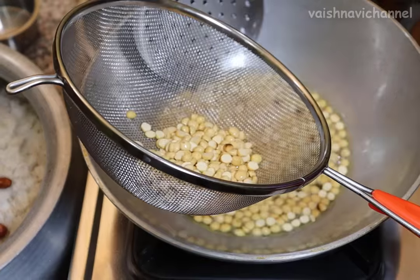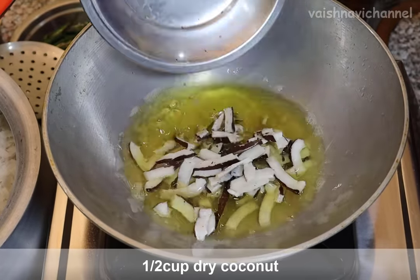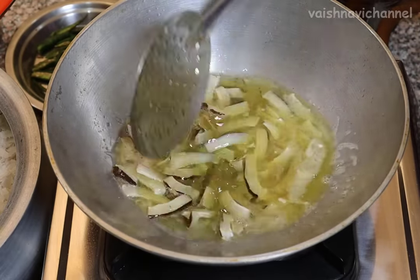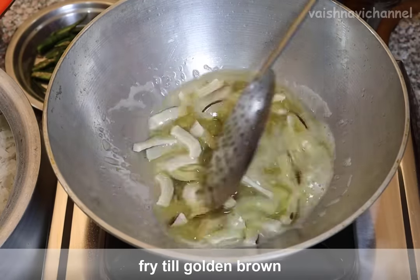If you have something, you can fry it in one minute. You can cook it like this. We will start picking it up at the place. We are going to cook at the first place. We will start frying the rest of the pan.